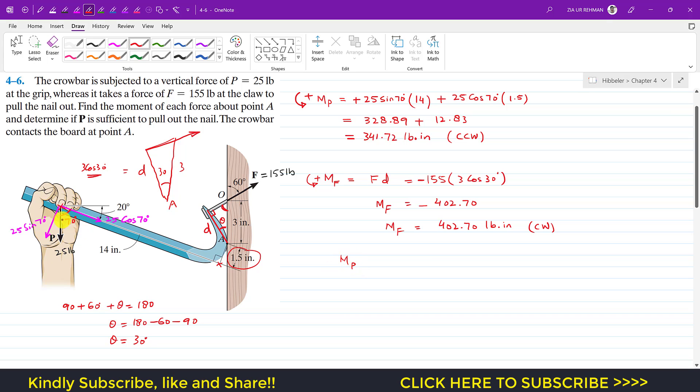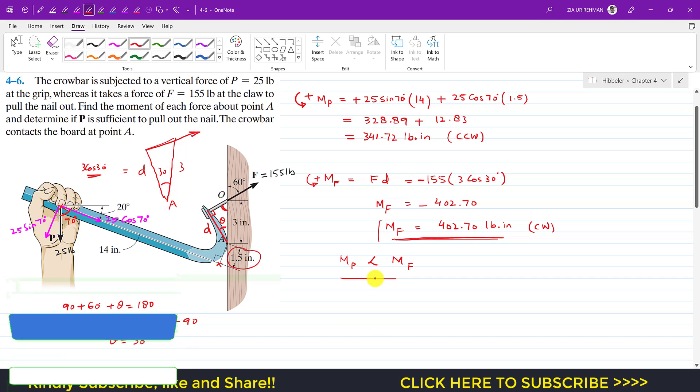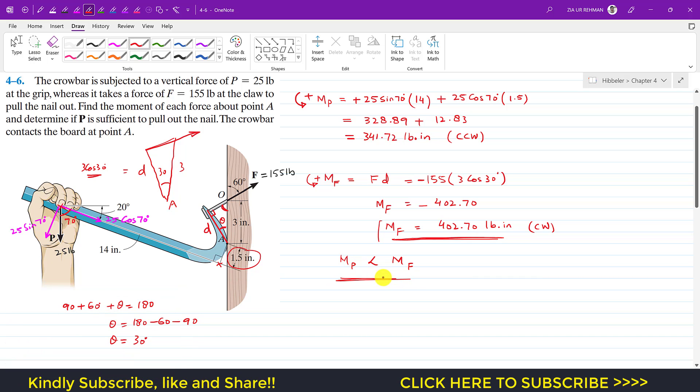As we can see, the moment produced by the vertical force P (341.72 lb·in) is less than the moment required to pull out the nail (402.70 lb·in). Therefore, the moment due to P is insufficient to pull out the nail. This is the solution to this problem. I hope this helps your learning — please subscribe to Engineer's Academy for more solutions from Hibbeler's Statics.